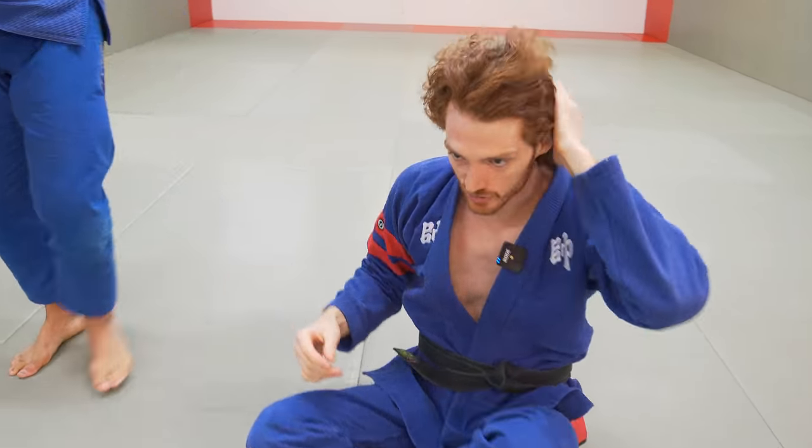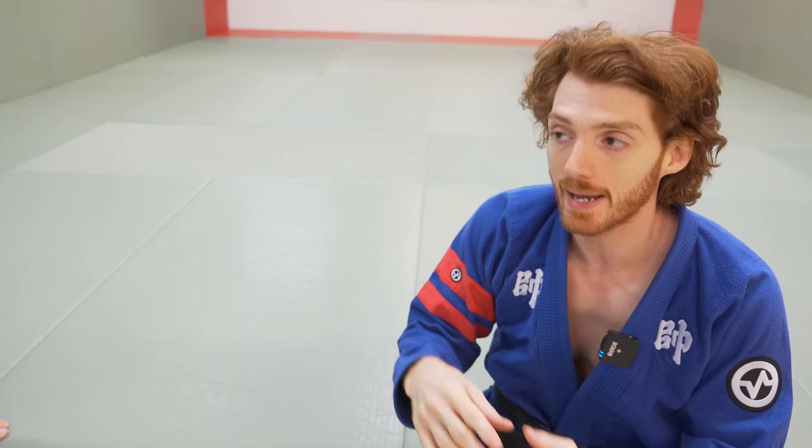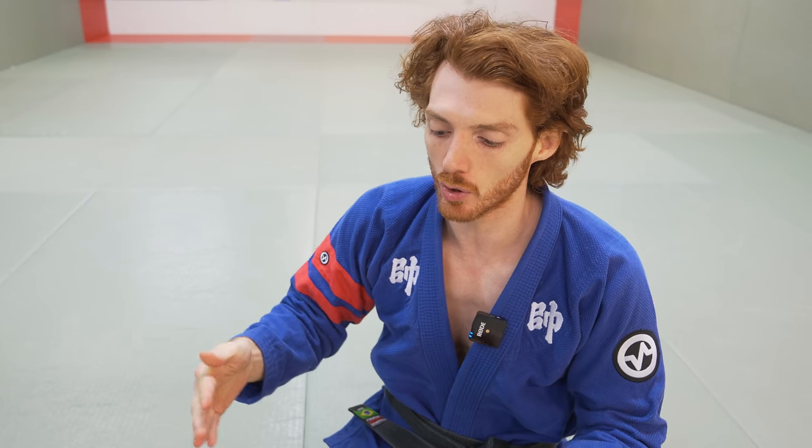The big thing with grip fighting is you need to be good both off your back and sitting up, and you need to have multiple guards you know. You may not be a master of all of them yet, but the more you know, the easier the grip fight is going to be, and the better you get at the grip fight, the easier it is to control offense.